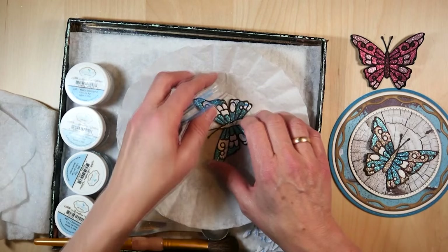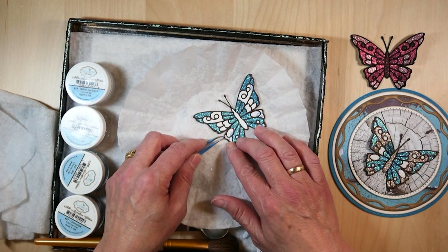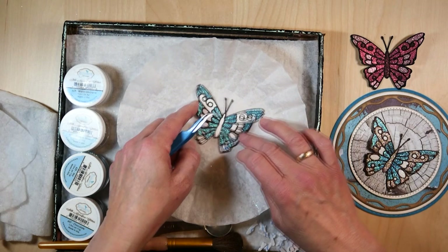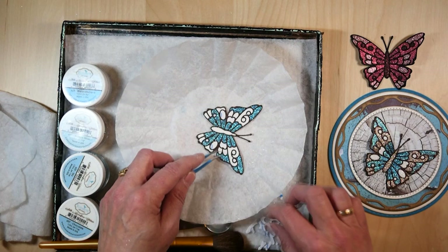Now I'm going to take out the pieces that I want in the antique silver. For a trash can, if you work with glitter, what works really well is a paper bag, because a paper bag is not static. If you use a plastic trash can your glitter will go everywhere in the trash can. If you take a paper bag it will just fall to the bottom of your paper bag. So that's a very handy tip. Last two pieces for the antique silver.